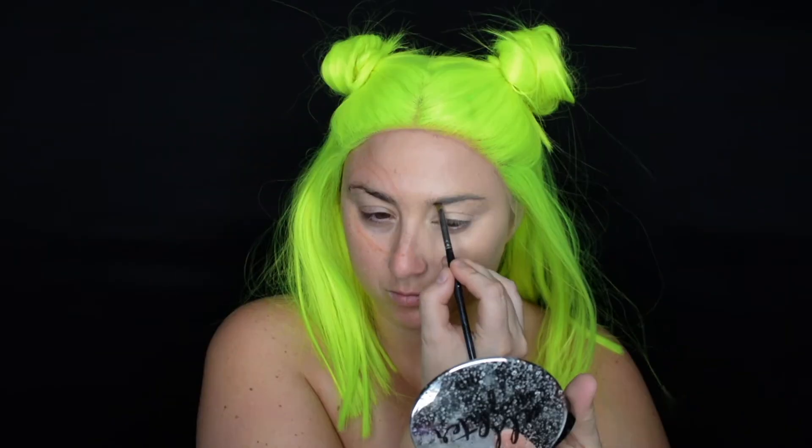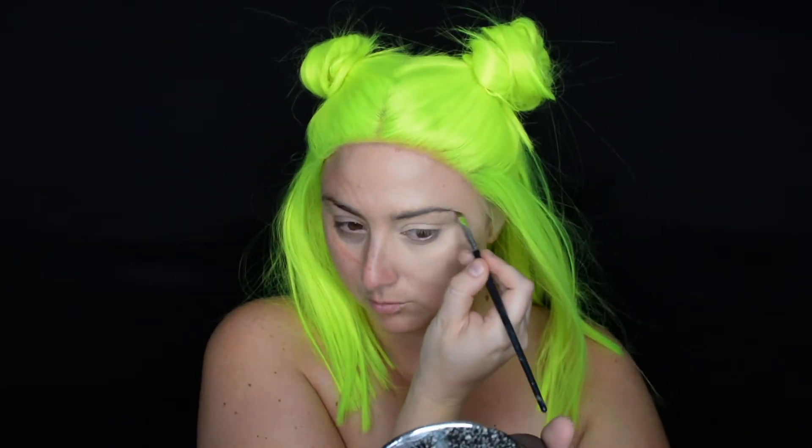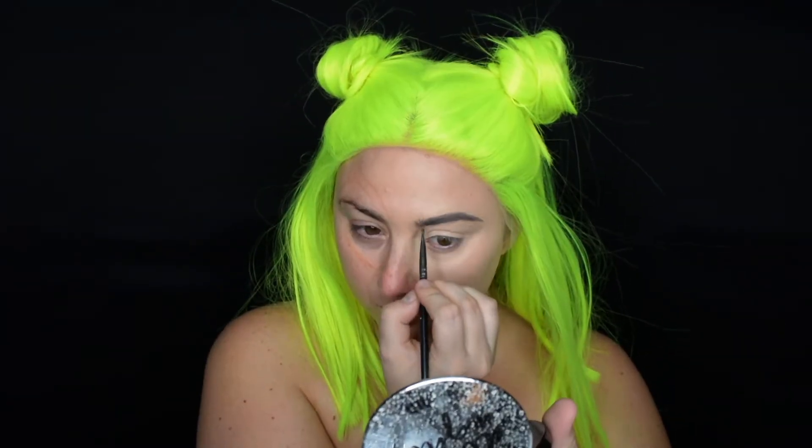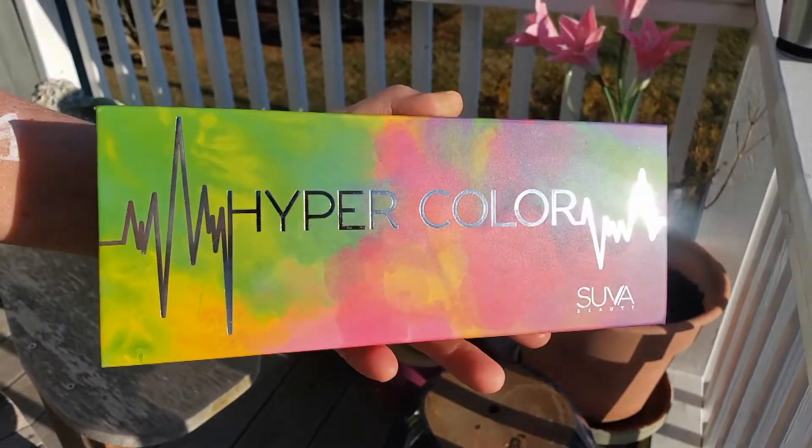We're just doing some quick brows — this is the Anastasia Beverly Hills Dip Brow — and we're just placing this only on one of the brows, on the makeup side. Then we're going to prime the eyes using the Anastasia Beverly Hills primer.